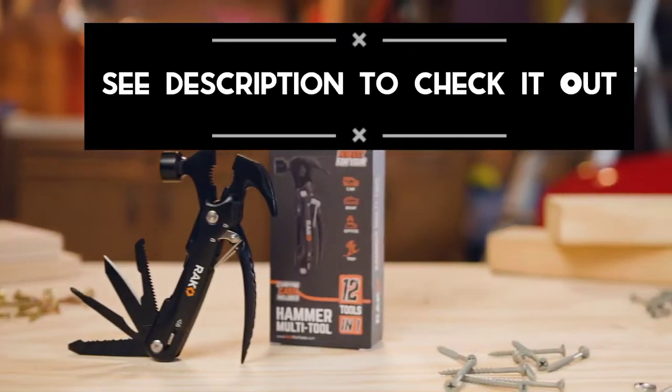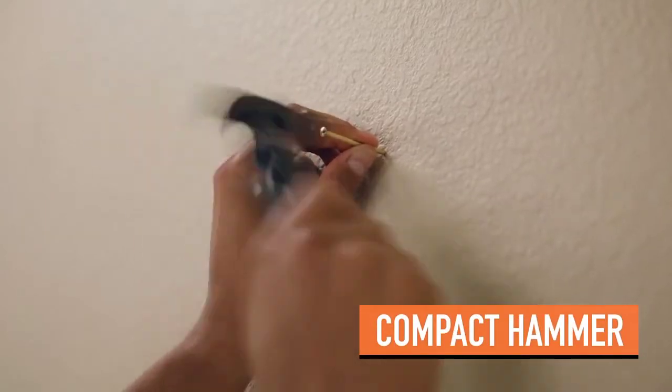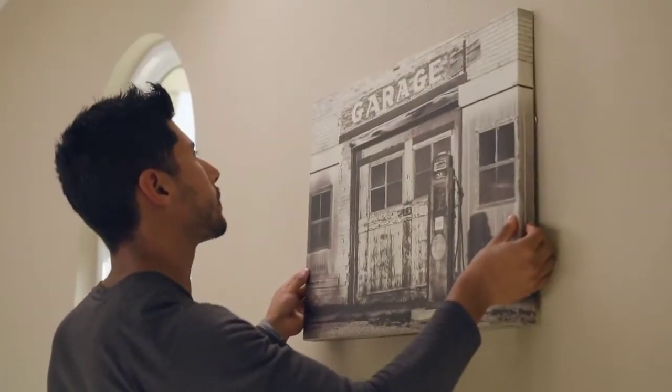Be ready for anything with the Rack Hammer Multi-Tool. Unlike most multi-tools, ours features a compact hammer to handle various small tasks.